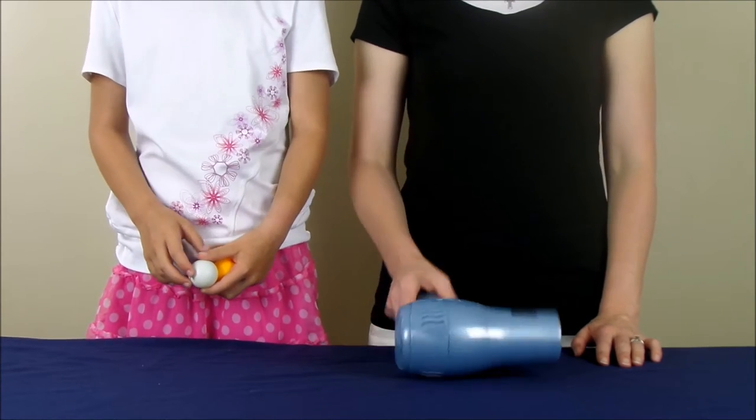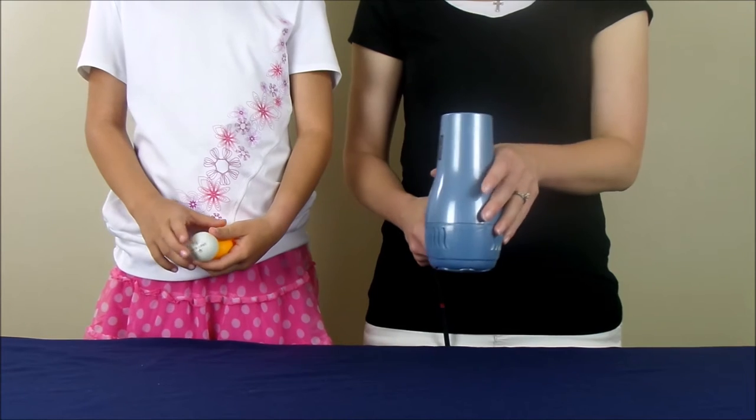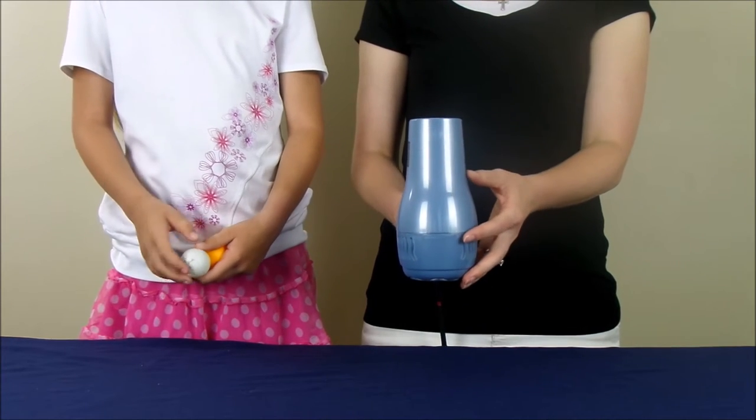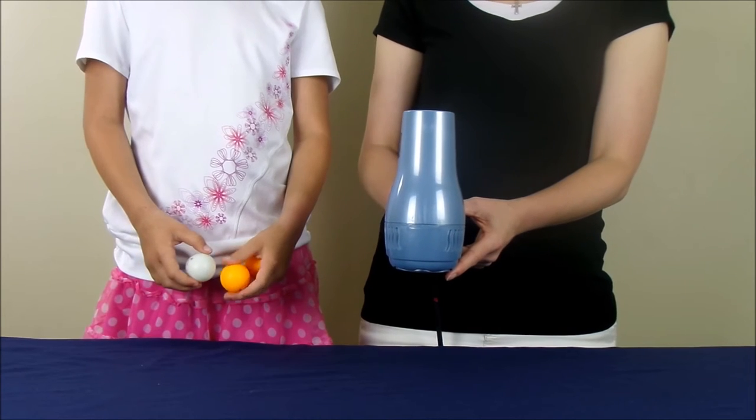Okay, so now we are going to have some fun with a hair dryer and some ping pong balls. What we are going to do is take our hair dryer and point it up. Then we are going to turn it on high power and we are going to see if we can get the ping pong balls to float.